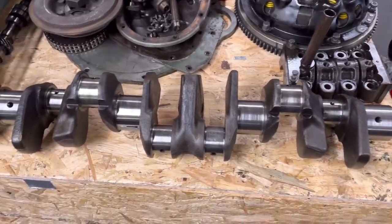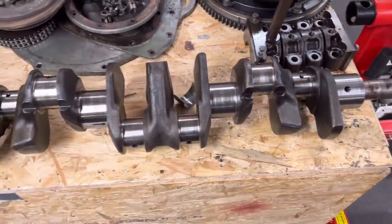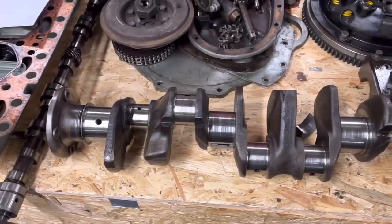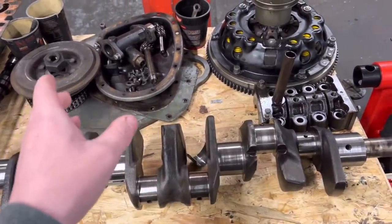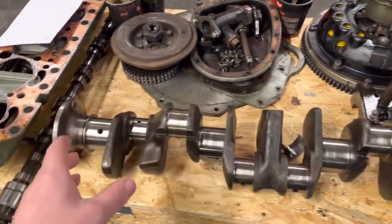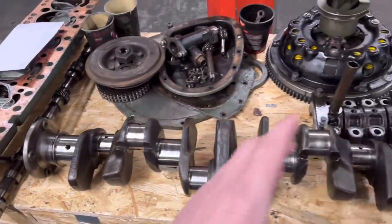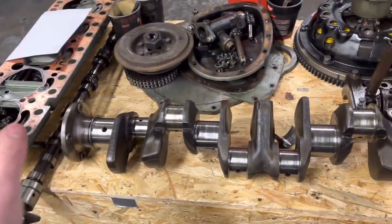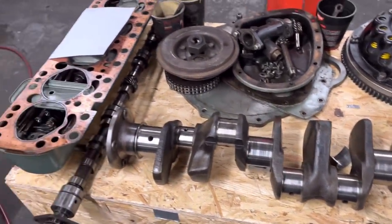On first inspection the crankshaft looks like a bit of a plough field — we haven't yet measured it, but we're going to measure it and it's going to need grinding anyway, then obviously a full balance of the crank assembly as normal. The camshaft looks really good, but we're going to run through all of this, measure it all up, and see exactly what it needs.